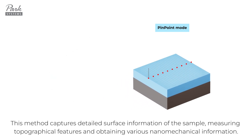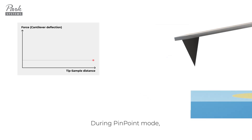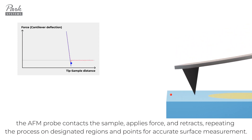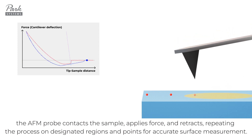This method captures detailed surface information of the sample, measuring topographical features and obtaining various nanomechanical information. During pinpoint mode, the AFM probe contacts the sample, applies force, and retracts, repeating the process on designated regions and points for accurate surface measurement.